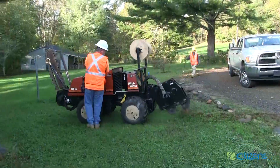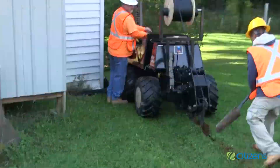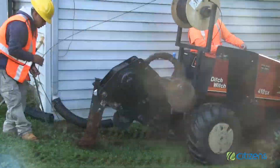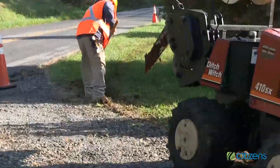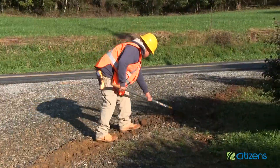The contractor may hand dig to negotiate around obstacles such as the previously mentioned utilities, flower beds, decks, etc. After the cable is installed, the mound left behind the machine's plow blade will be packed and leveled by running over the mound with the machine's tires. Any dirt or bald spots that are left will be reseeded to establish grass.